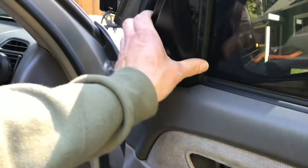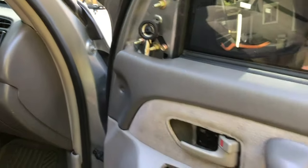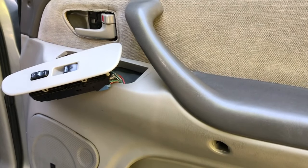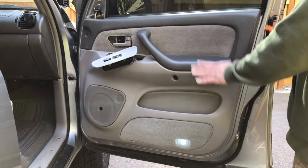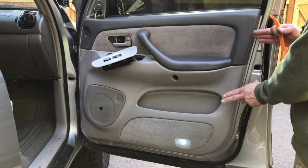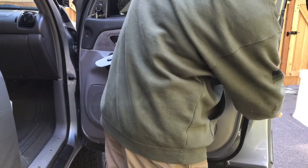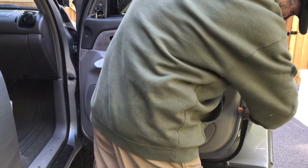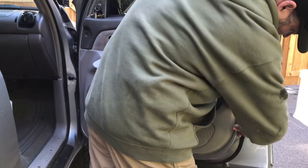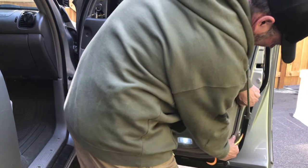Also up here you'll have this trim piece that might have your speaker there. It usually is just a little trim piece that you can pull off, so you'll want to pull that off before you take the door off as well. Now that all that stuff is off you're pretty much ready to take the panel off. The only thing that's holding it on now are the plastic clips that go around the door. So you can take a panel tool and just kind of pry out, and if you can get a hold of the plastic, get your fingers in there and start working your way around.